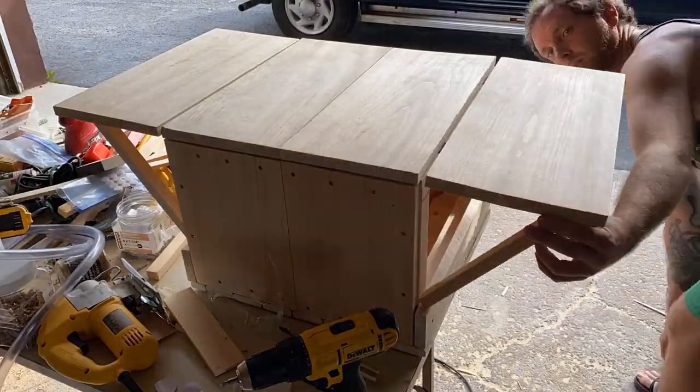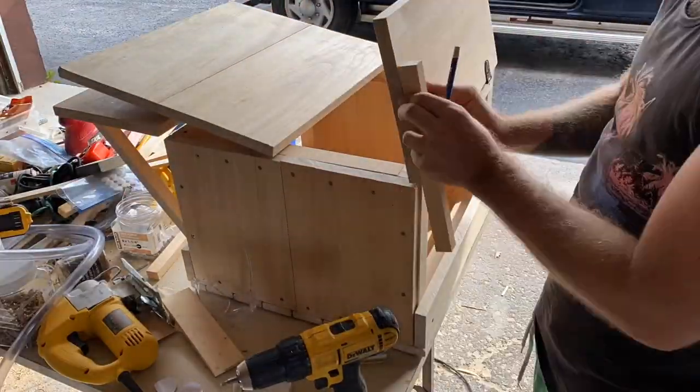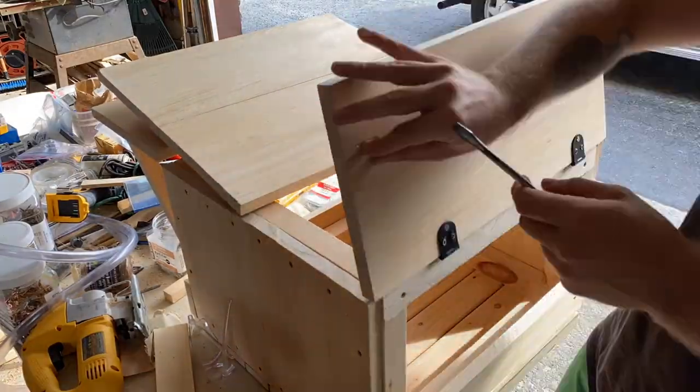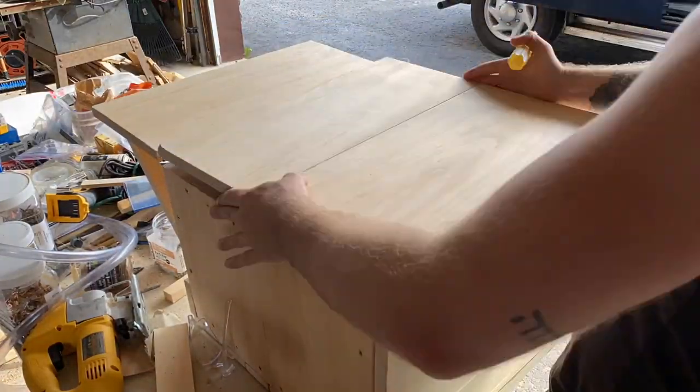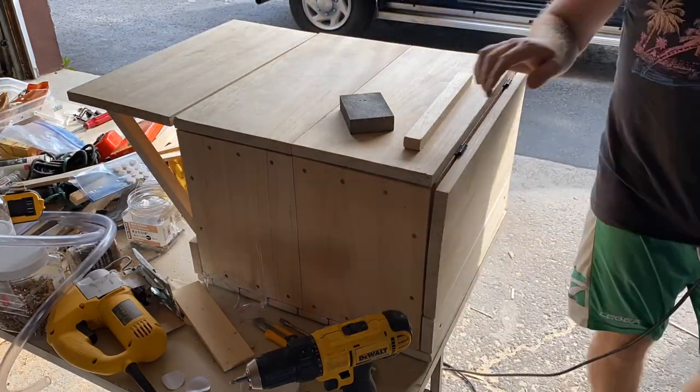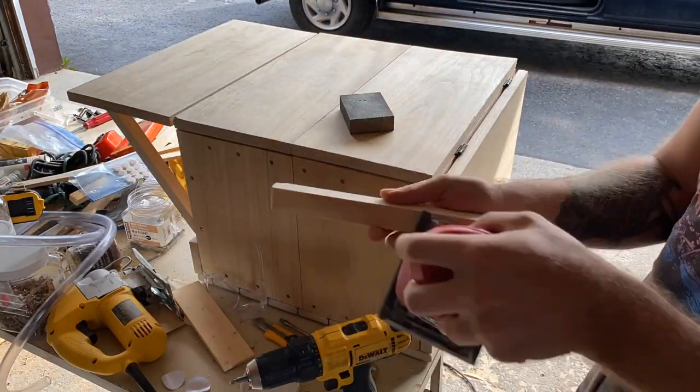After pondering how to do this for quite a while, I came up with a very simple and basic solution of creating a tiny groove on the inside of the leaf and then taking a piece of wood and carving it so that it will fit perfectly inside the groove, keeping both of the leaves up.